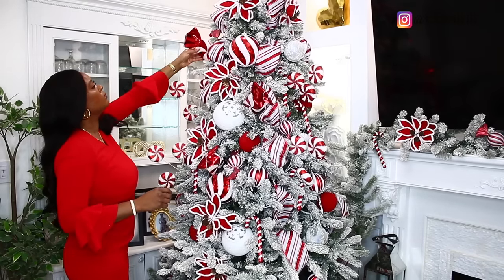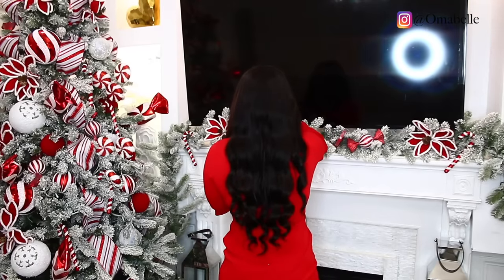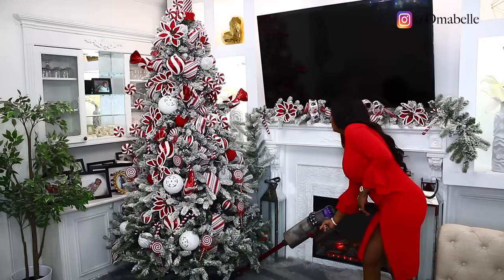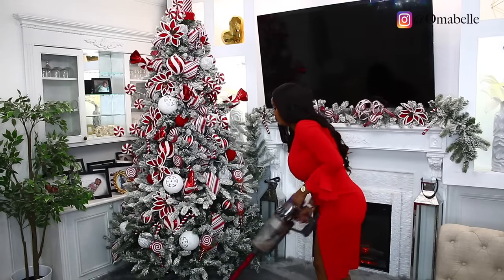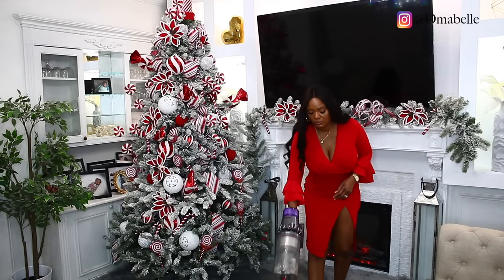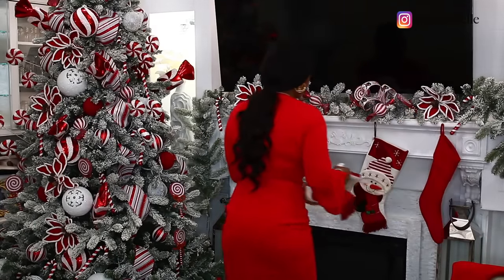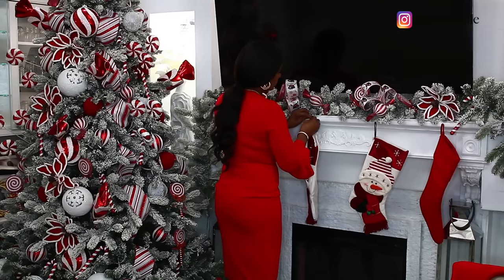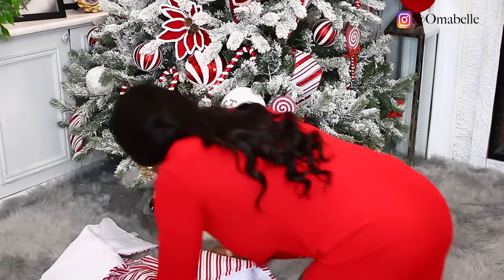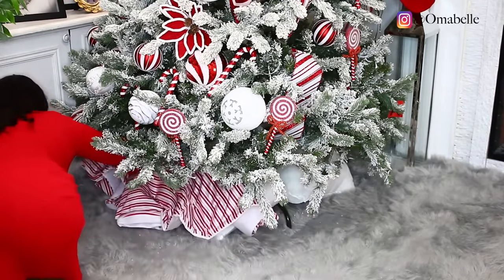As you guys can see, everything is blending so well together — the white and the red. I also went ahead and put some decor on my mantel. I love having decor on the mantel that coordinates with whatever is on the tree. I also added some stockings; whatever decor I have on the tree goes on the garland too — I always confuse 'garland' with something else but anyway. I just love having stockings hanging on my mantel because it makes everything look unified and really nice.